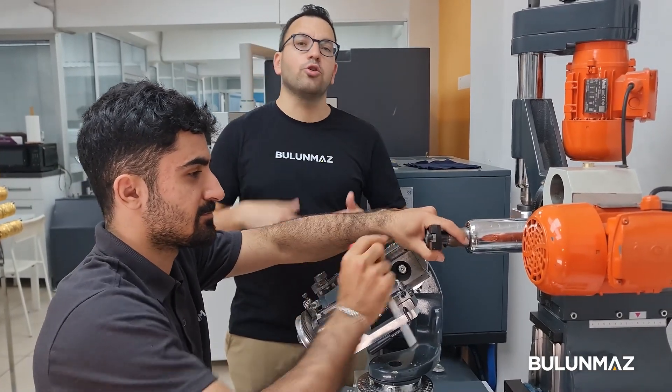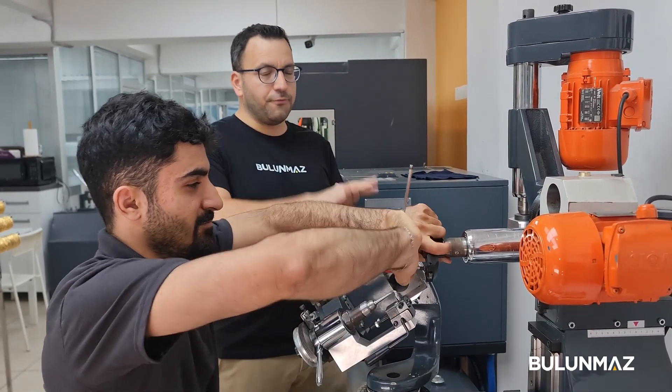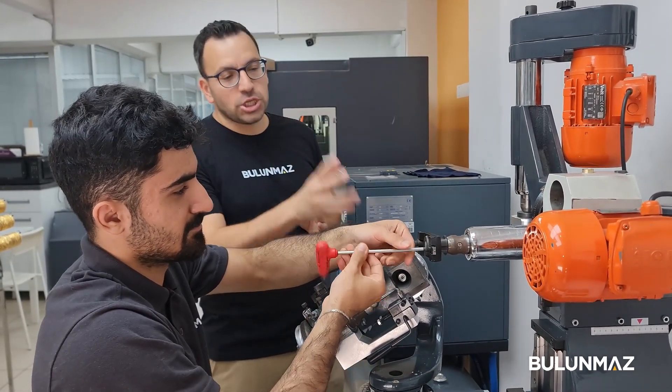We want to make another model for you. That was a different cut, and now we will make a star cut — so we have to change the tool.